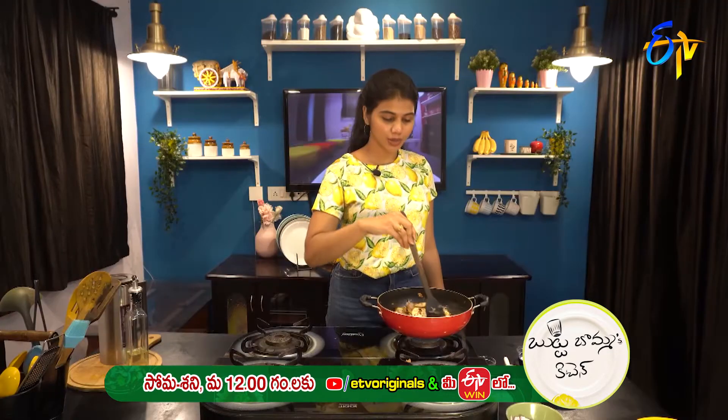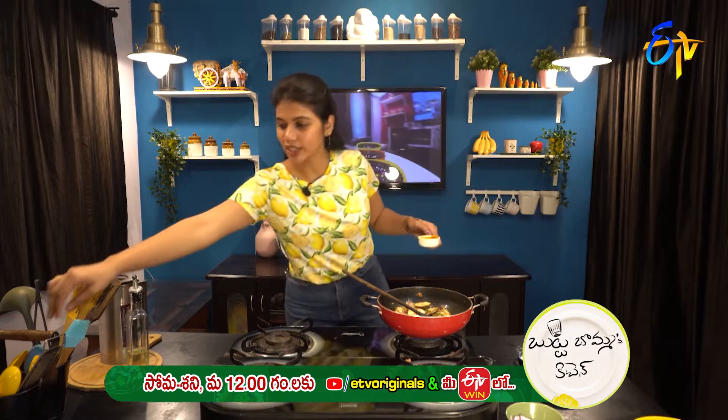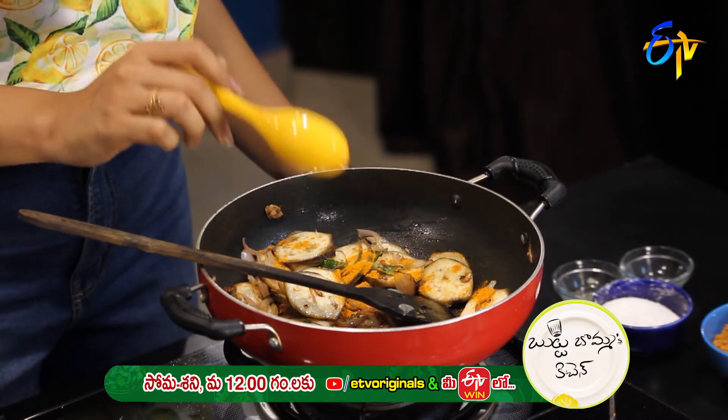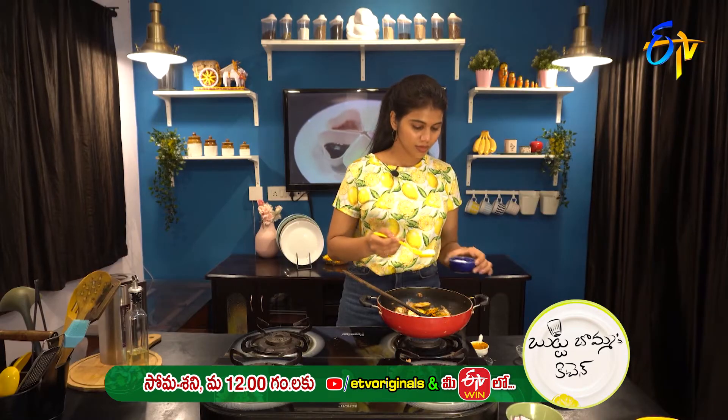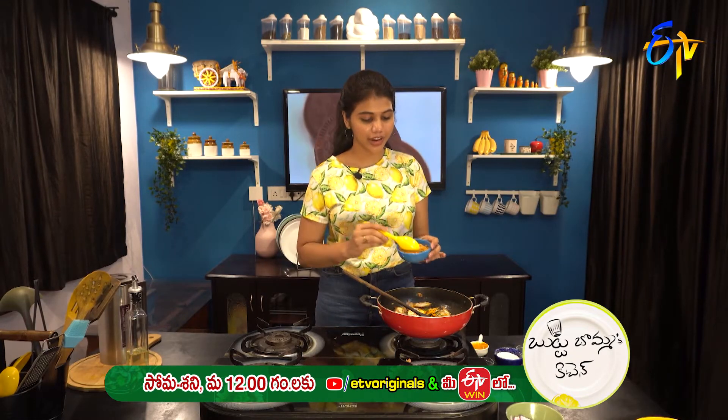Let's fry it a little bit. Let's add a little bit of salt. Let's add dry roast and add a fine powder.